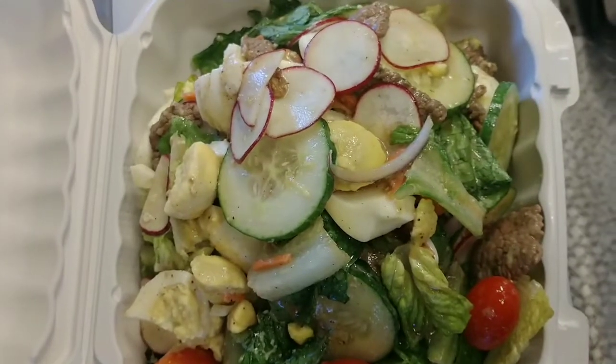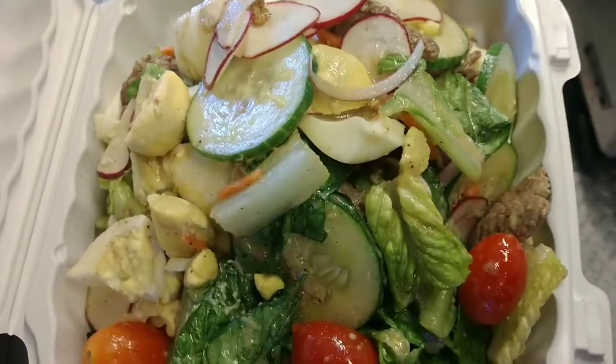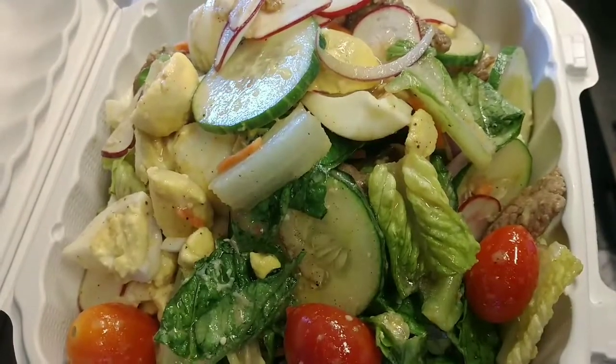Alright, if you like this video, thumbs up, subscribe. I'll show you more good food, okay? Bye-bye.